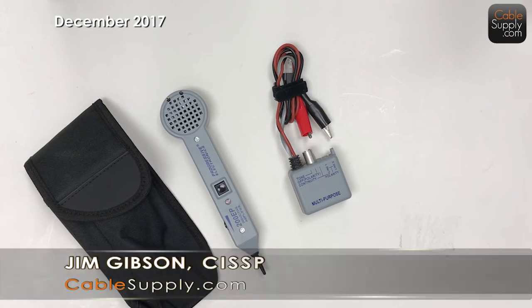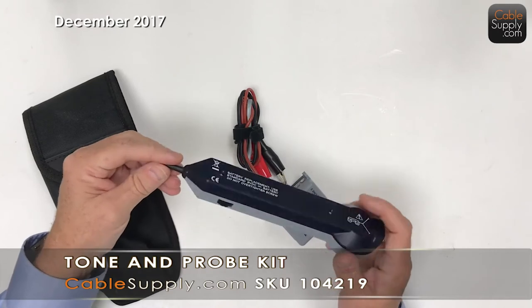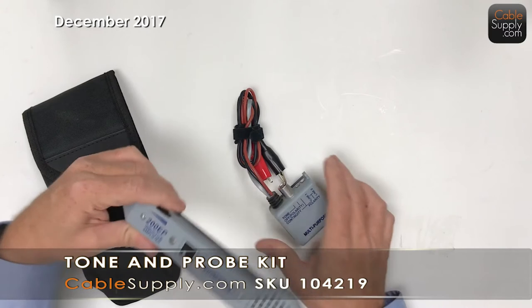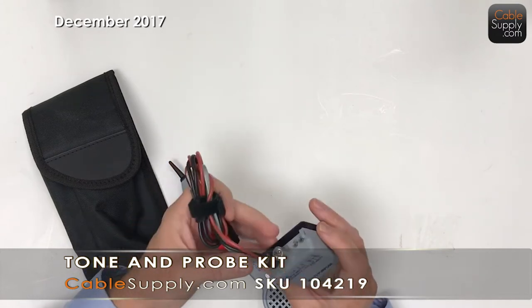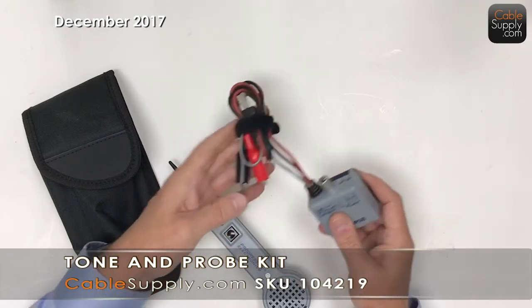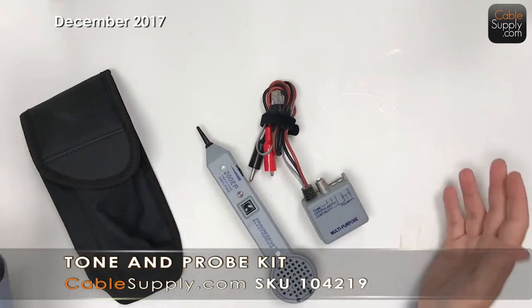Hi, this is Jim with CableSupply.com and today we're going to talk about a tone and probe. This is a tone and this is the probe. If you're a technician and you're doing cabling, you really need a tone and probe. It's a form of cable identification. The tone produces a tone that can be picked up by a probe, and of course you need the probe because it can't pick it up any other way. So it's sold as a set.